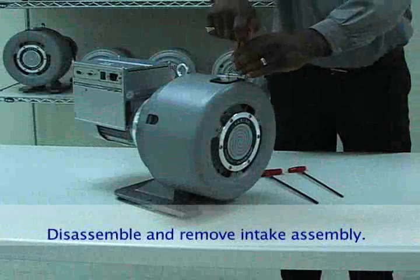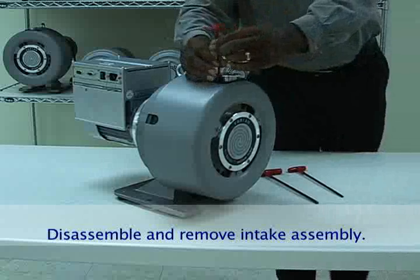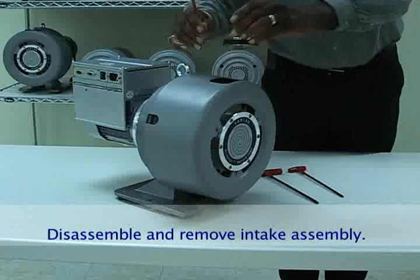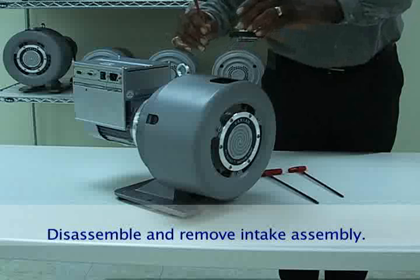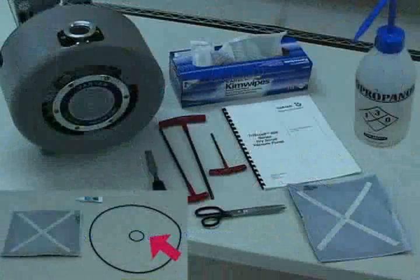We begin by disassembling the inlet flange. Remove the two M5 screws from the intake assembly and pull the assembly from the top of the pump. Remove and discard the O-ring from the underside of the intake fitting. A new O-ring comes with the tip seal replacement kit.